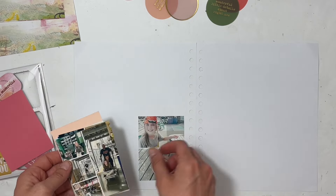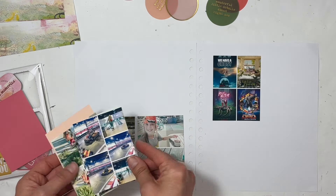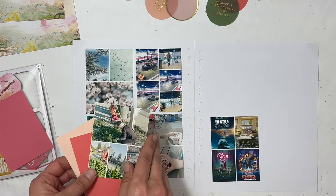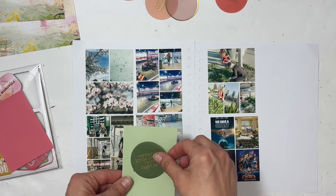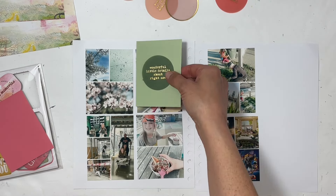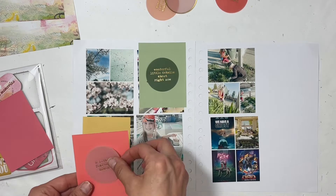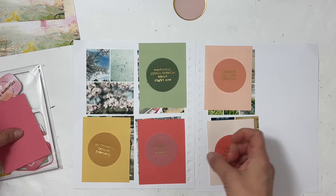This is Sabrina, welcome back to my channel. I am excited to do another Project Life type of project. For Project Life 2023, I'm looking at my stories a little bit differently and figuring out different ways to tell them in a non-traditional way. For this spread, I am doing all the everyday stories but with a twist.